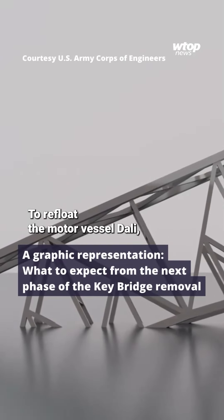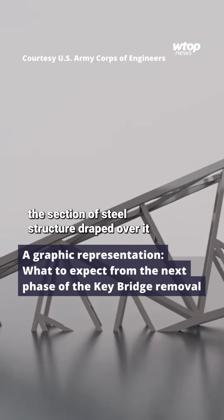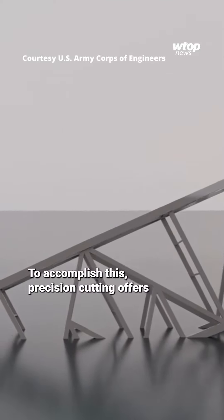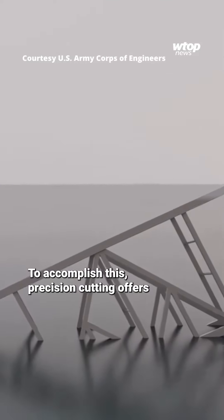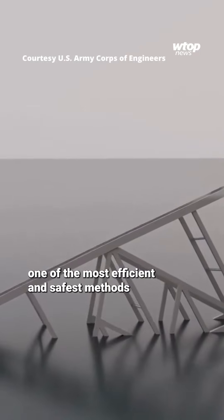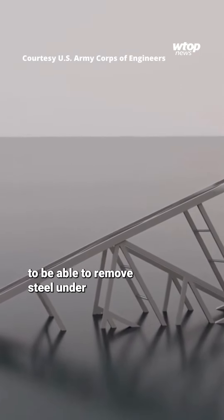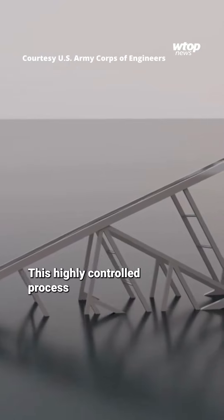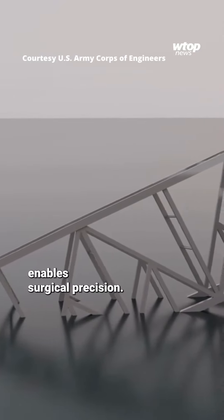To refloat the motor vessel Dolly, the section of steel structure draped over it and pinning it down must be removed. To accomplish this, precision cutting offers one of the most efficient and safest methods to be able to remove steel under such a high level of tension. This highly controlled process enables surgical precision.